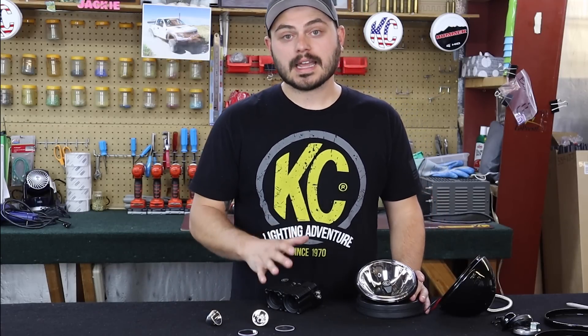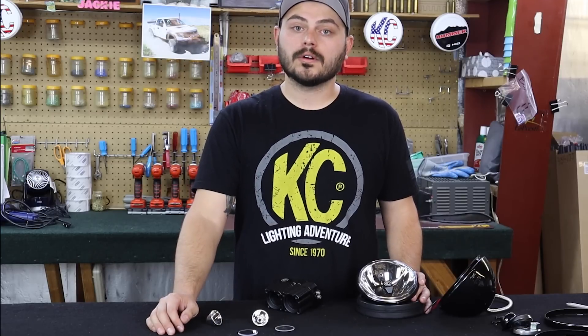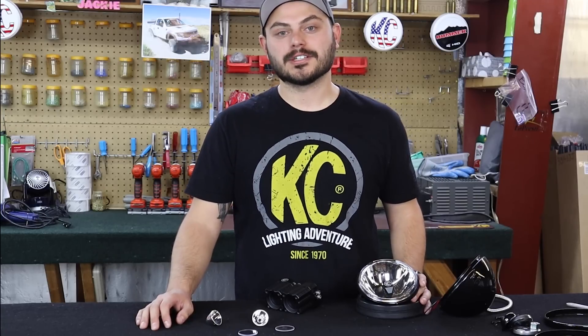Just a reminder, this is our second video in a series designed to help you answer the question: what off-road light do I need? So stay tuned for more future videos in this series. Thanks guys, and remember to adventure further!